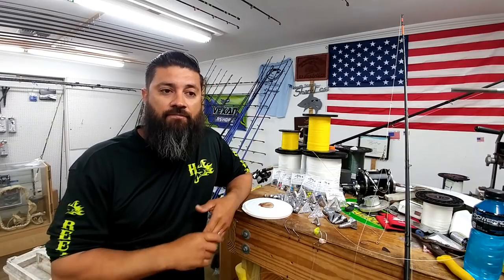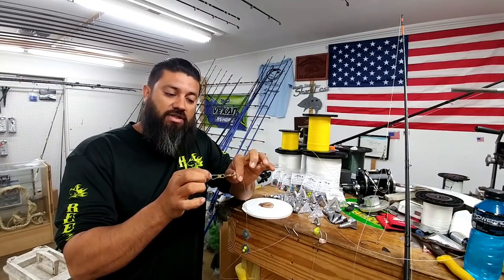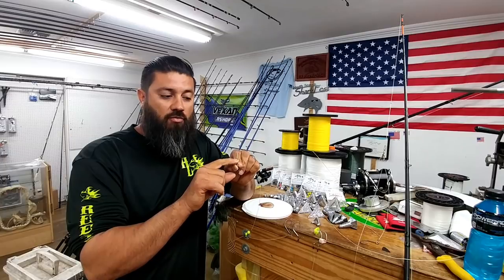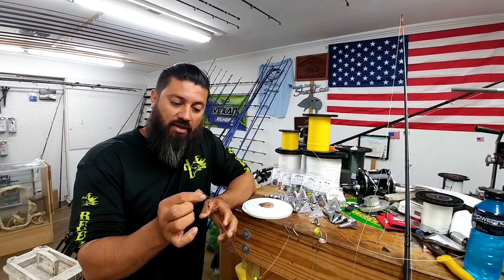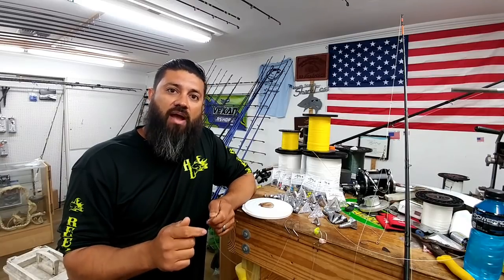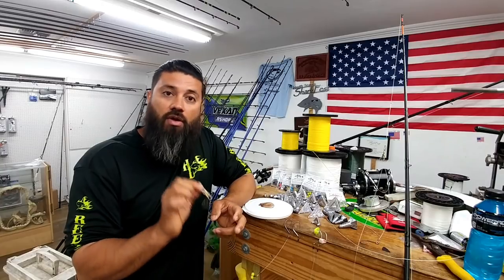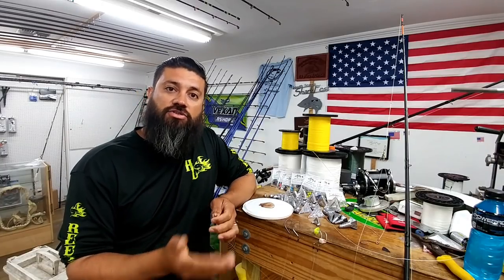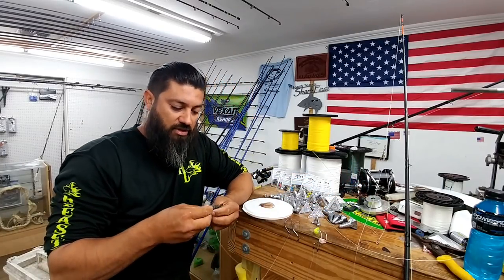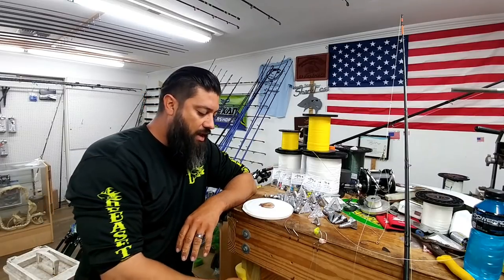Leaders with snap swivels can fail without warning — this little metal piece will open up and you'll lose your catch. A lot of people interchange hooks using snap swivels, which is fine, but you won't know they're bad until a fish is on and it falls apart in your hand. Take care in choosing your leader style. A good snap swivel to use would be a Rosco type or a coastlock style, similar to this one. The smaller ones are very good as well — that's a 500-pound rated snap swivel.